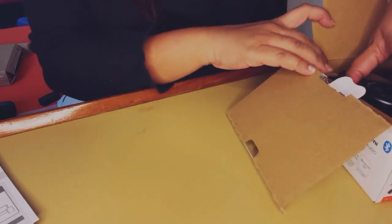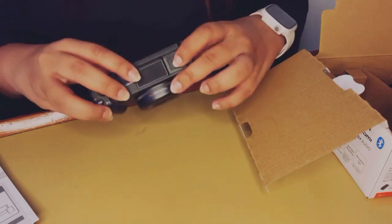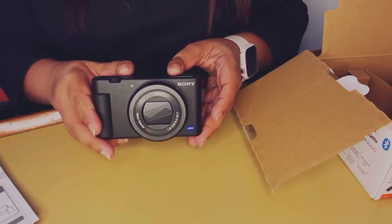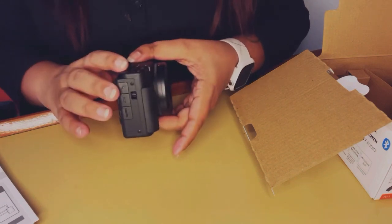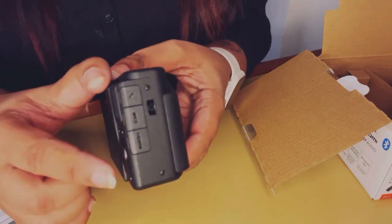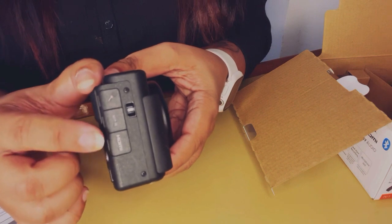When you open the flap of the box, the first thing you get is the camera itself, and it is absolutely stunning — everything I imagined it to be. It's sleek, extremely easy to hold, and just everything I wanted the camera to be.